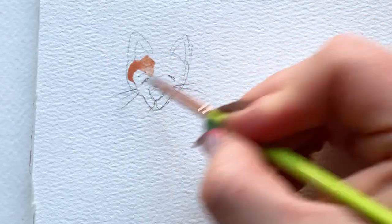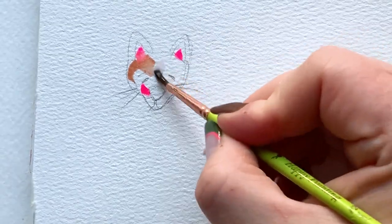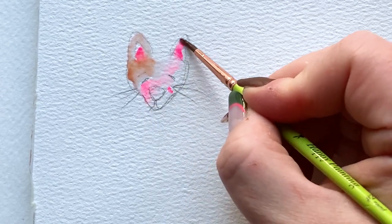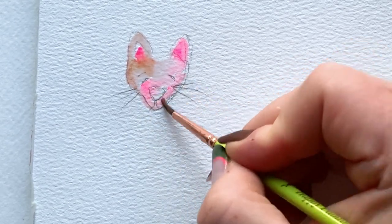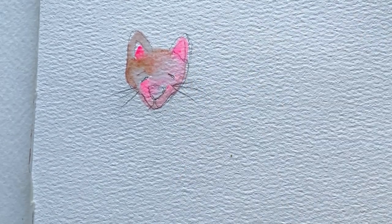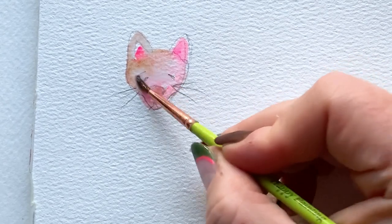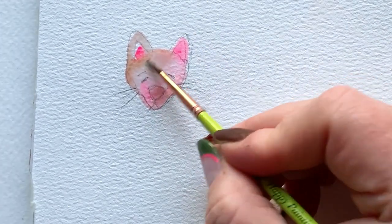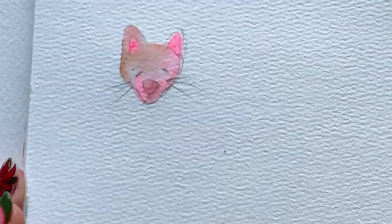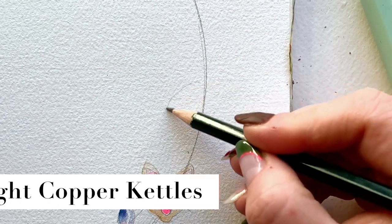Adding a little tan, peachy dabs of pink for the cheeks and inside the ears. Then go in with a clean wet brush and blend everything around. There will be parts of the kitty's face that are pink — don't worry about it. You can add a little more color, a little more brown or cream, back into your wet watercolor to define things. I'm intensifying the pink on the nose, then blending around and softening that pink that spread over our little feline friend.